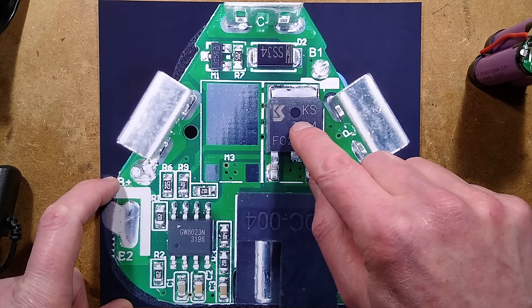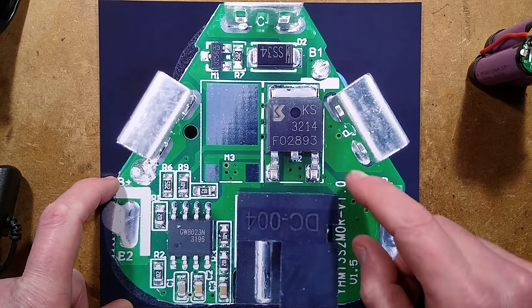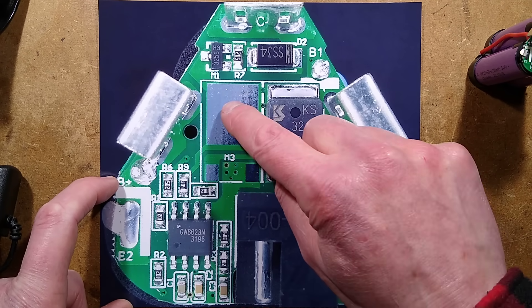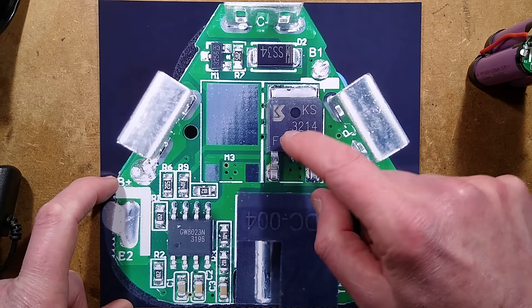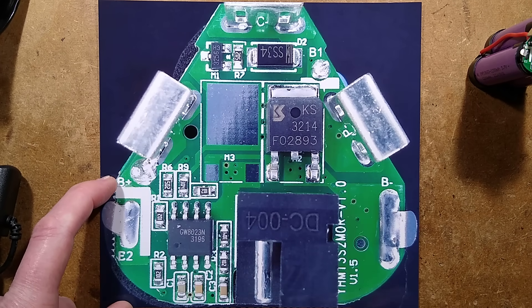It also uses the MOSFET as the current detector, because it measures the voltage across the MOSFET. There are two positions for MOSFETs — they can gang two in parallel — and to be honest, they should have done that with this one. That is the issue here. They could have used a lower-resistance MOSFET with a lower on-state resistance, or they could have ganged two in parallel, and that would have solved the cutting-out issue.